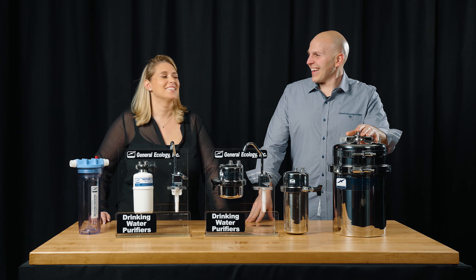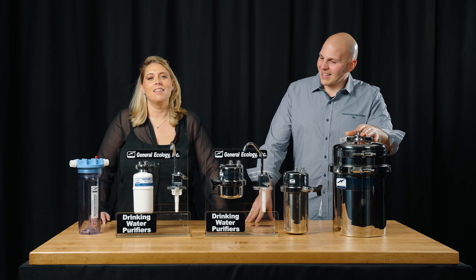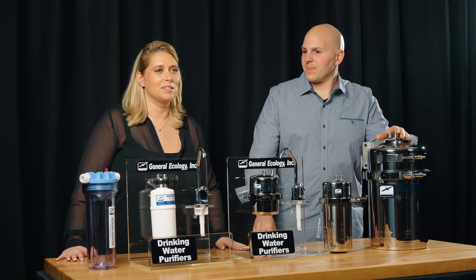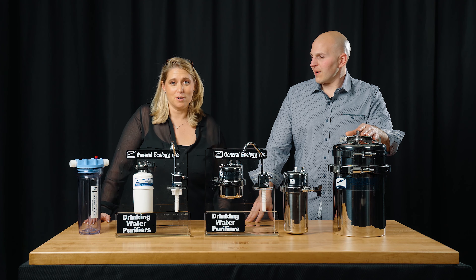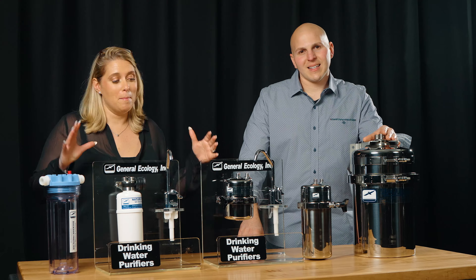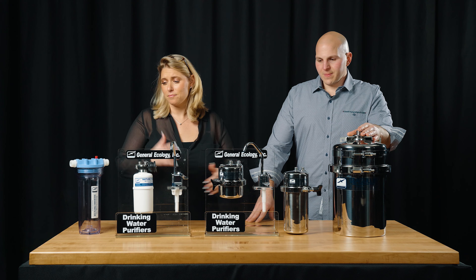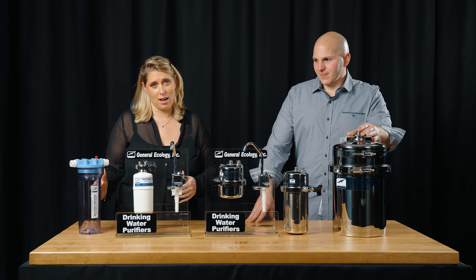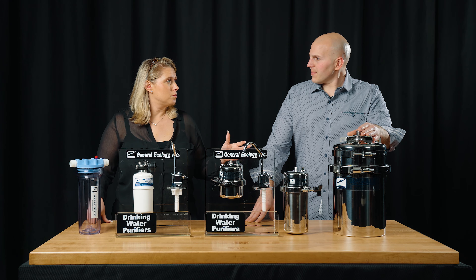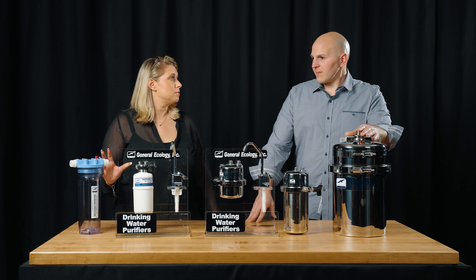Hi, I'm Alyssa with Aquastar. Hi, I'm Jay. Today we're actually going to talk about a lot of the questions that we get from our customers and inquisitive boat owners, marinas, and RV customers — mainly about the differences in the Seagull 4 line and the microfiltration line.